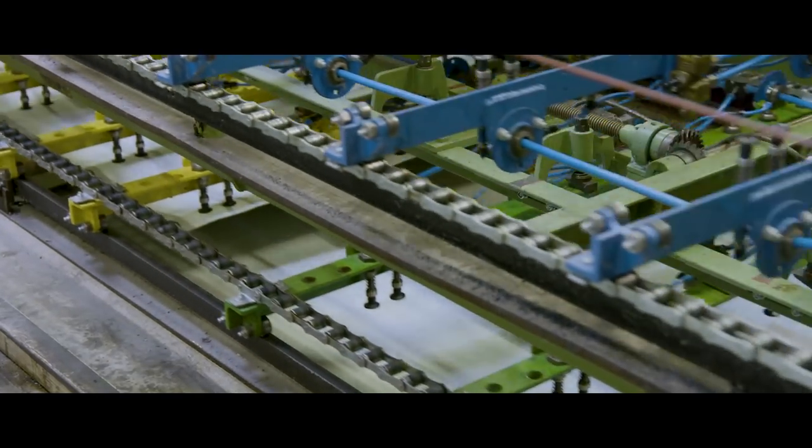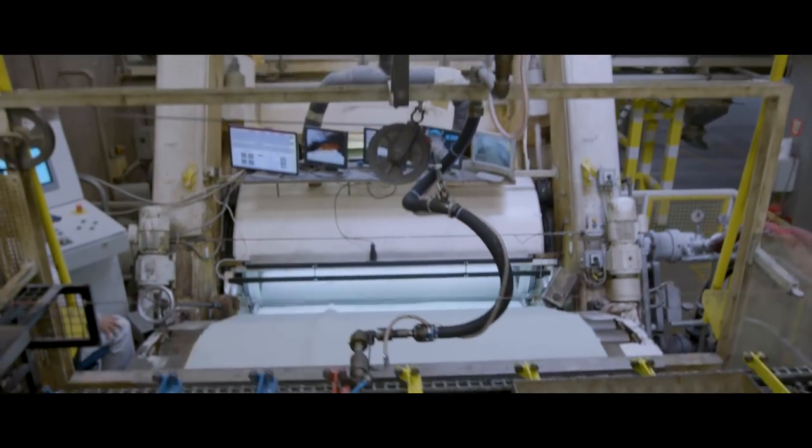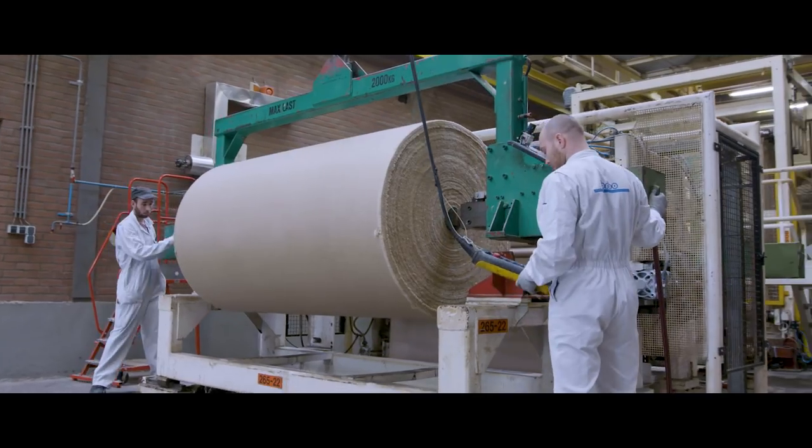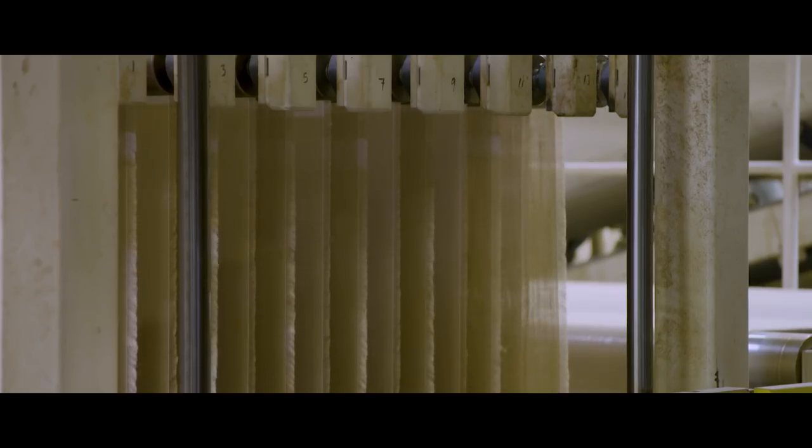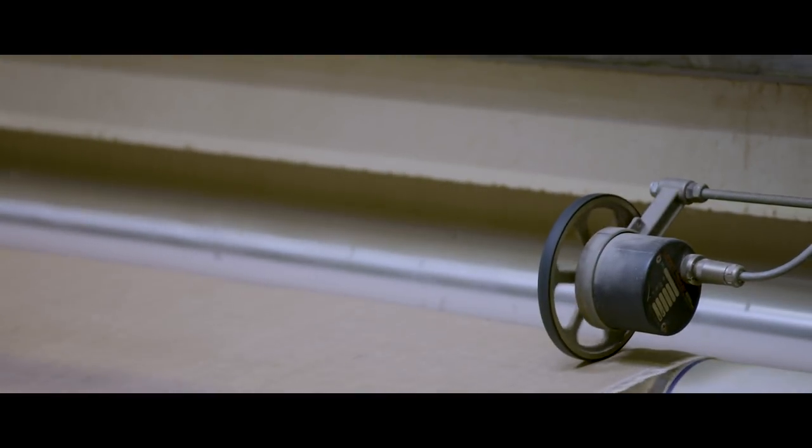The linoleum slabs are then picked up, turned and laid down on a conveyor belt overlapping like roof tiles. At the other end of the line, a large roll of jute material is prepared. The fine jute mesh is guided through the line to meet up with the linoleum, where it will serve as a backing material.